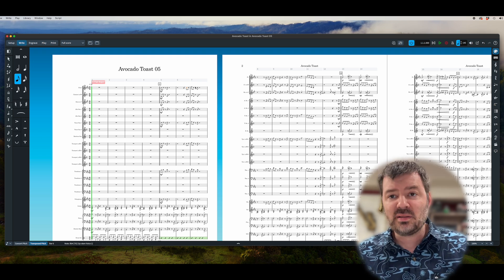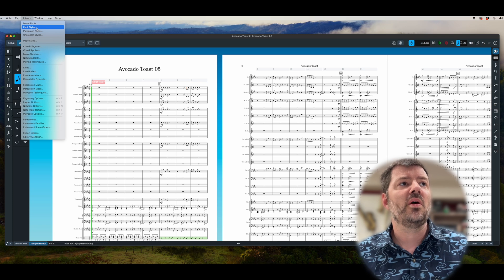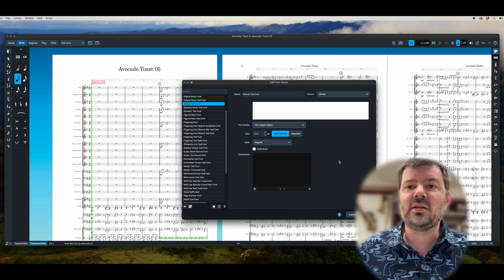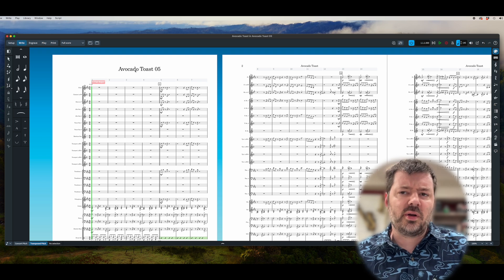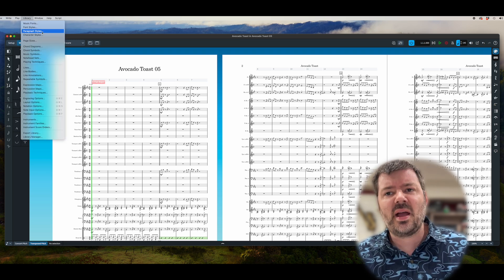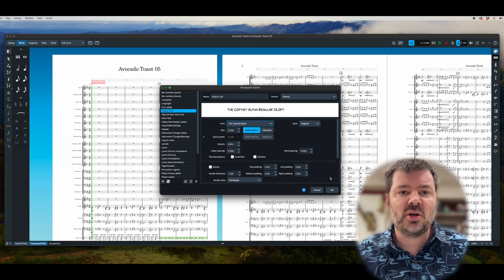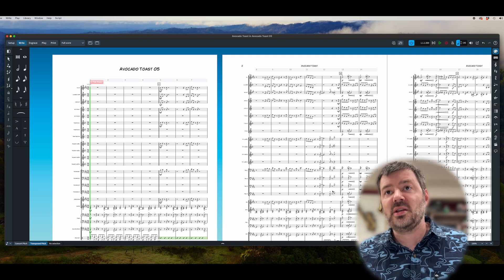We can also change the titles of all our instrument names and document text by going under Library > Font Styles, then change the default font — again choosing the Copyist — and set the size you want, then hit OK. There's another little secret about text blocks: they didn't change when I changed the default music font, because those are actually changed under Paragraph Styles. Go under Library > Paragraph Styles. The default text may still show something like Academio, so go down to the Copyist and hit OK, and that will change the rest of the text.